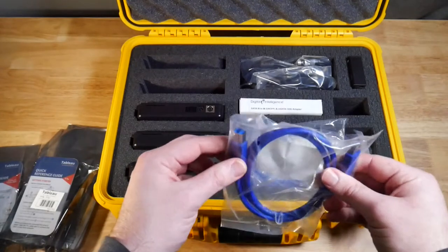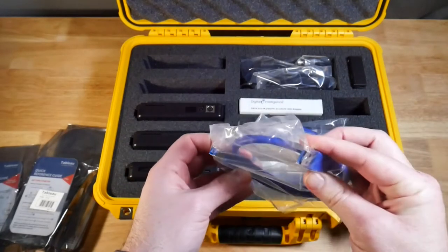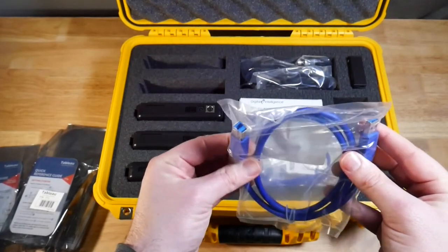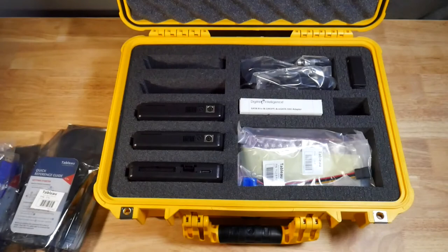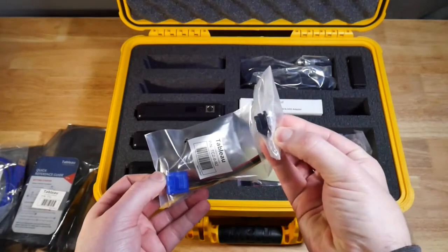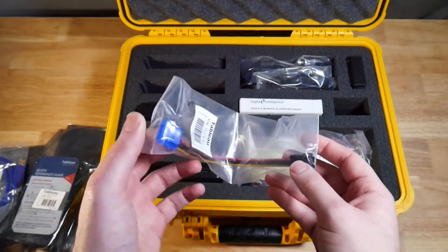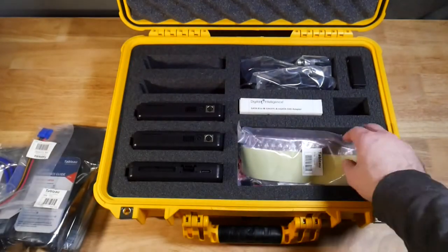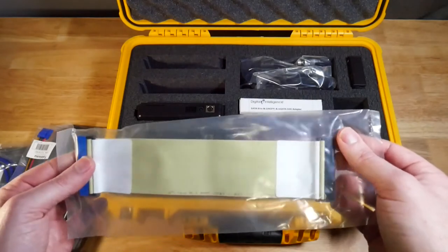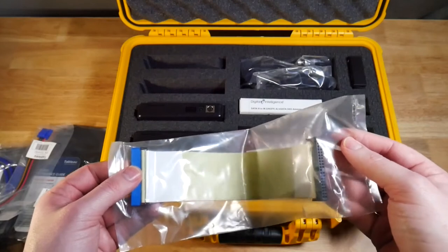Let's look at some of the accessories. These blue cables connect to your forensic workstation — we have a USB connector type, and this is the connector going into the write blocker. Two of these cables are included for the three write blockers. Next we have an IDE power cable: we connect the power into the write blocker, and the IDE cable connector for the drive goes in here. Next we have an IDE data cable — the blue side goes into the write blocker and the black side goes into the source drive.